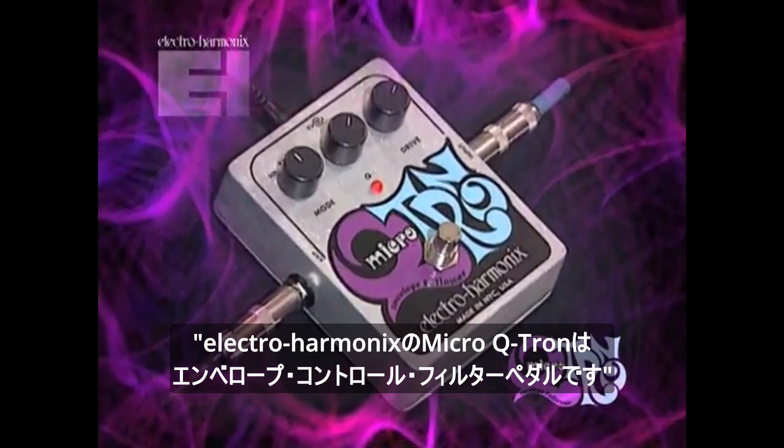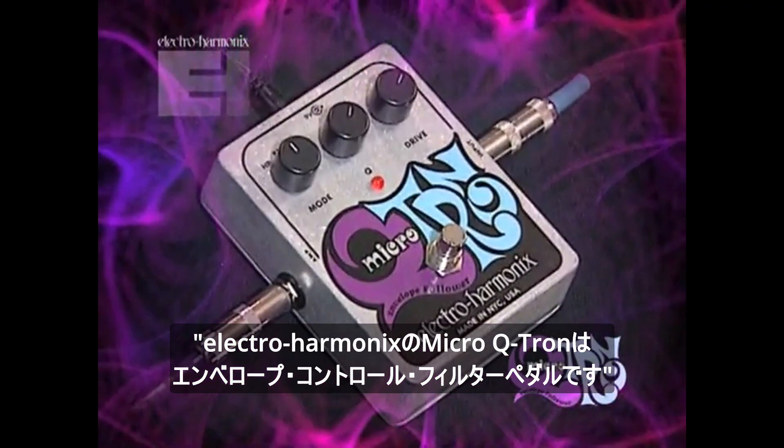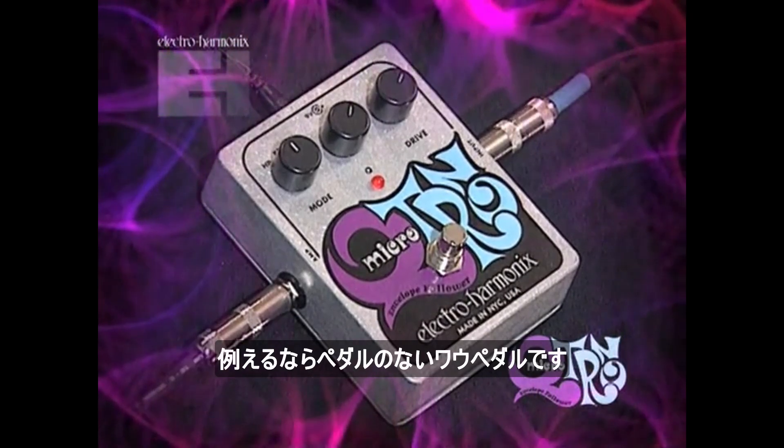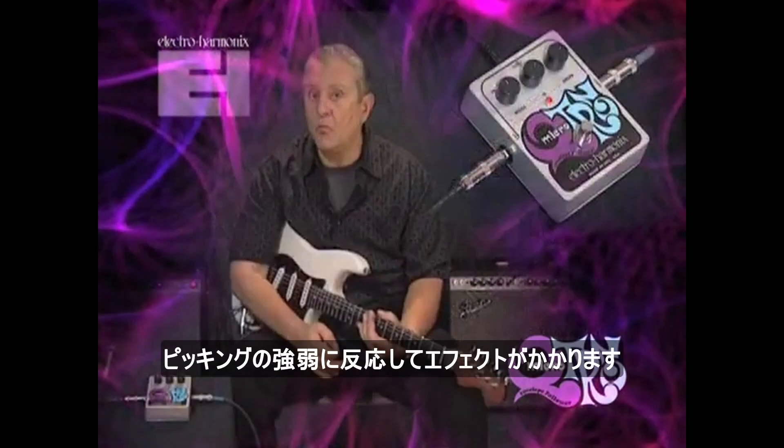The Electro-Harmonix Micro-Q-Tron is an envelope-controlled filter. It creates a sound that's very organic sounding, kind of like a wah-wah pedal, but without the pedal. The way it works is by responding to your picking attack and to your playing dynamics.